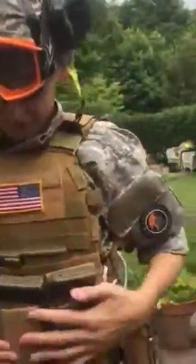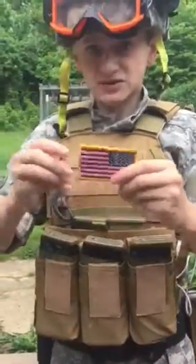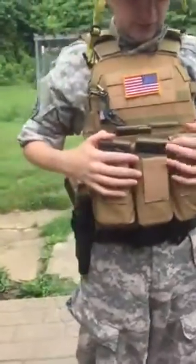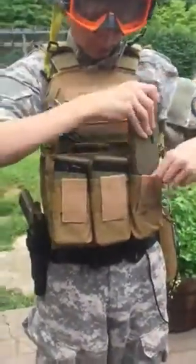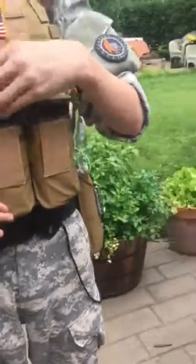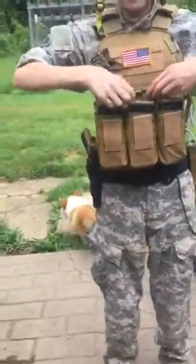Continuing down, this is my plate carrier — it's a Mayflower JPC. On it I just have an American flag patch, because in the Navy SEALs they only use an American flag patch. I carry five Evike damp mags and these are for my M4. It has three mag pouches — you can pull the tabs out and they'll flip over, but I like to keep the tabs in because it's easier to draw.